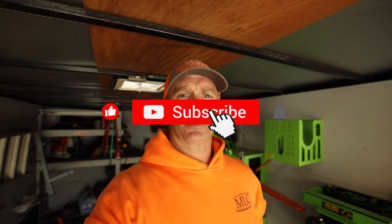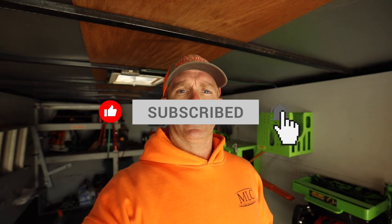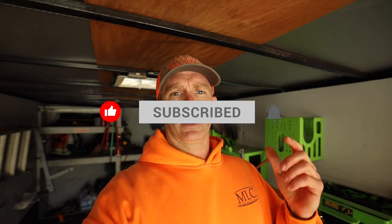Anyway, short video — that's all I wanted to bring to you. If you enjoyed it, give it a thumbs up. I'd appreciate it if you would subscribe if you aren't already, and make sure you hit that little notification bell so you know the next time I upload a video. I greatly appreciate your support.